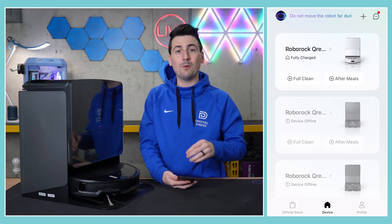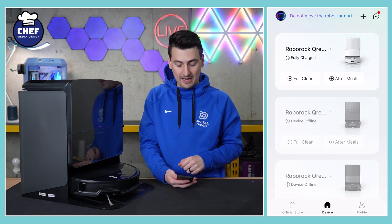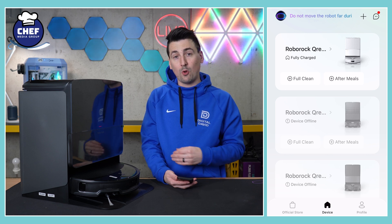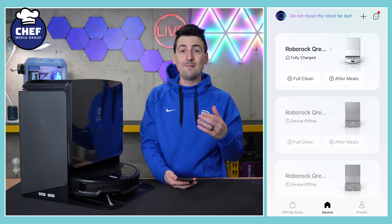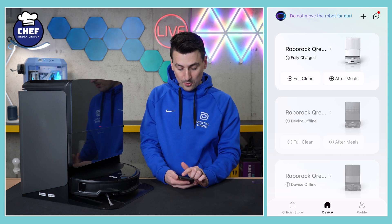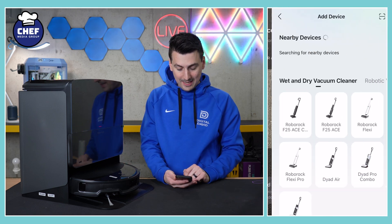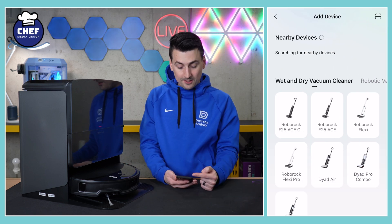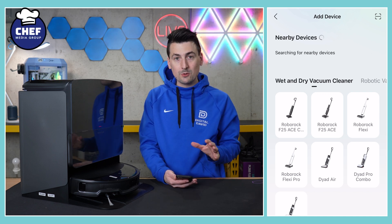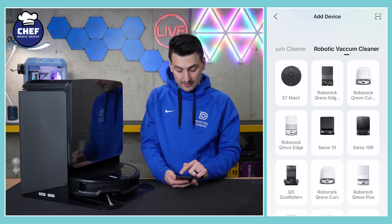Now, onto the setup. Go ahead and download the Roborock app from the iOS App Store or the Android App Store, sign in or create your account. You'll be at the main screen where you can view all of your connected and set up devices, and from that screen we can add our new device as well. In the top right hand corner there's a plus icon — select that. You can scan a QR code to set up, add manually, or it may scan and find it via Bluetooth nearby. If all of those fail, you can pick and choose from the list of available devices.